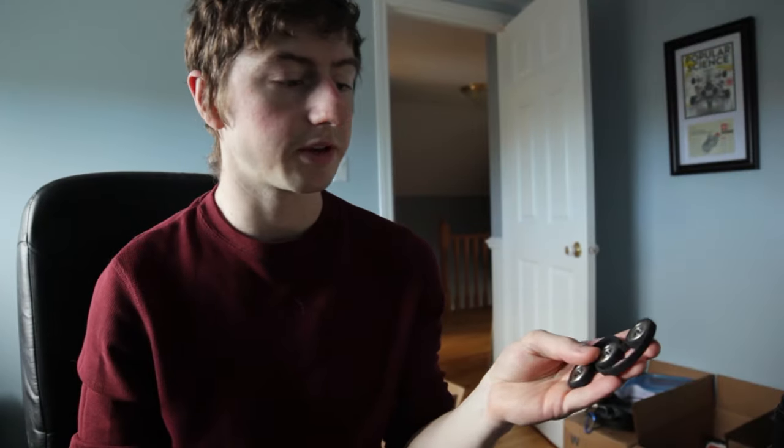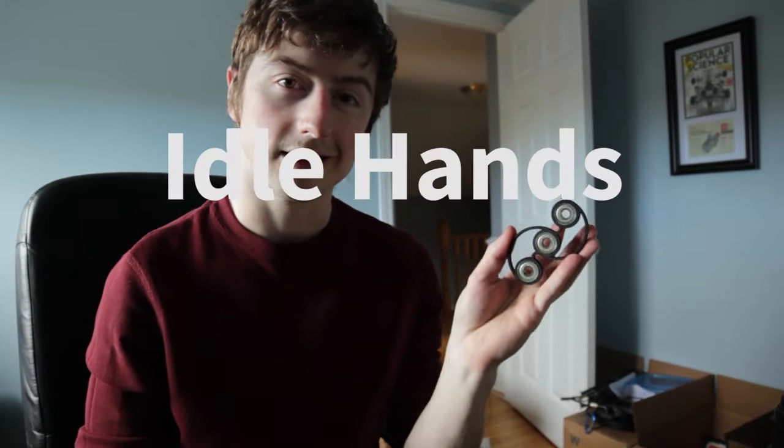Hey everyone. If you want to get your own 3D printed Idle Hands fidget spinner, there's a link below to the Shapeways store where you can buy one. Or if you have your own 3D printer, since it's open source, you can print one yourself. There's a Thingiverse link below as well.